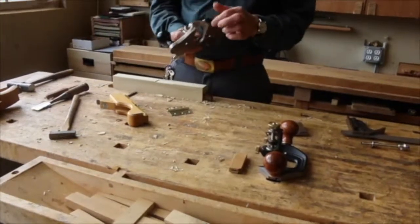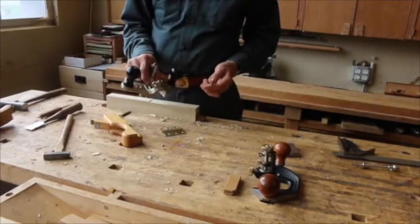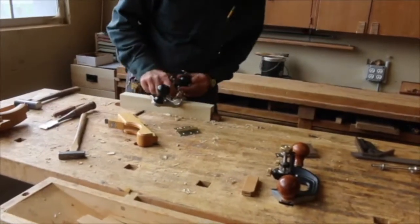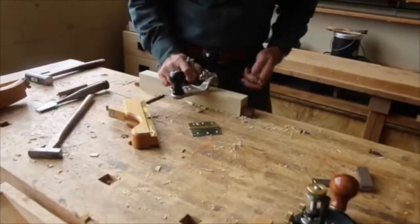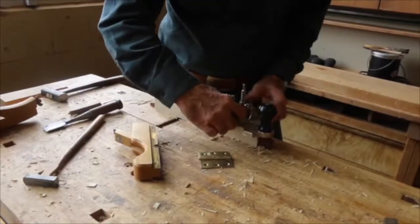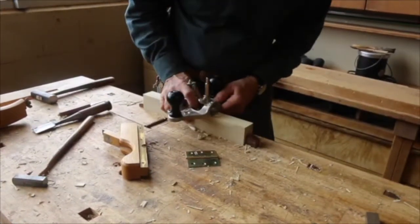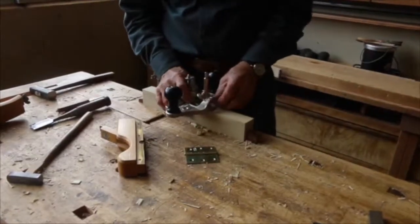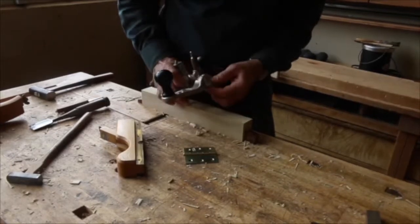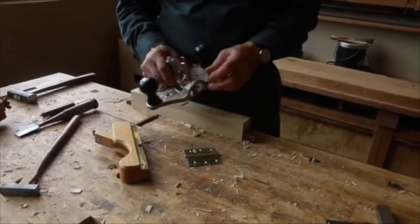There are two styles of router planes. This is the open throat version and the original Stanley pattern. Stanley solved that problem — there's no support when using this style of router plane — by supplying this post and this foot. This provides a new sole, or extra sole, in the front, so it is supported in the front. It's still a problem because that sole is pretty short, and this short area front and back can drop into the gain as it's being cut and cause misregistration.